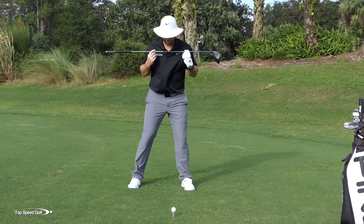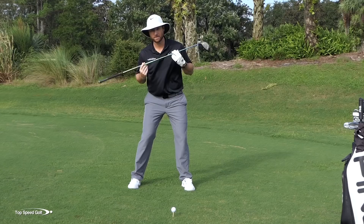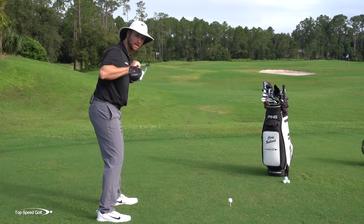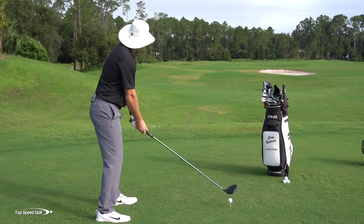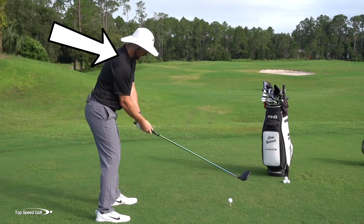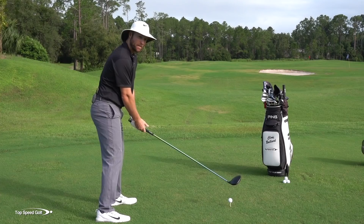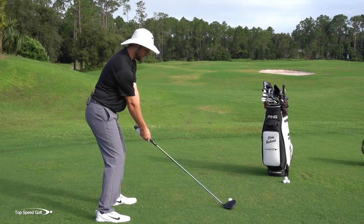We actually want to have a little bit of tilt in the shoulders. I'm going to bump toward the target and get my shoulders tilted back a little bit along with my spine angle. I'm going to bump my spine a little bit away from the target. When I do this, I may feel like my hips close a little bit and my shoulders close a little bit, which will compensate for the right hand being lower. Now when I set up, you can see that my shoulders look pretty square, my forearms are matched up, and this puts me in a great position to swing naturally - coming more from the inside rather than over the top, with a lot more power and easily hitting a draw.